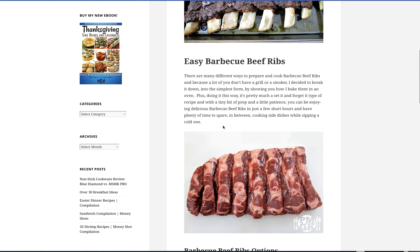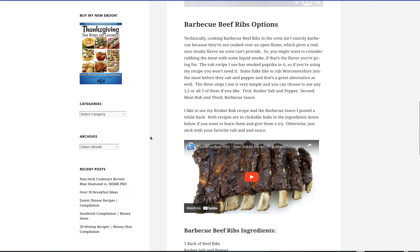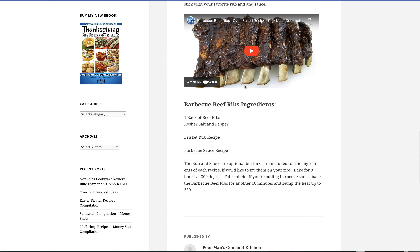So I get the beef ribs. As he says, you'll see everything — it's not barbecue. But in the rub that he uses, which is a rub also used for brisket, it has smoked paprika. If you want the smoky flavor of a barbecue, add some liquid smoke.